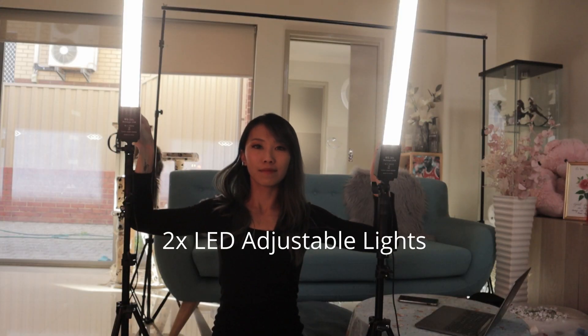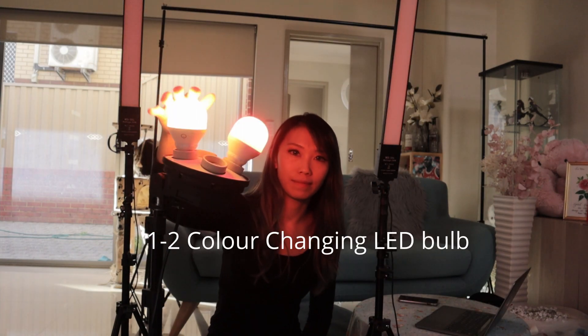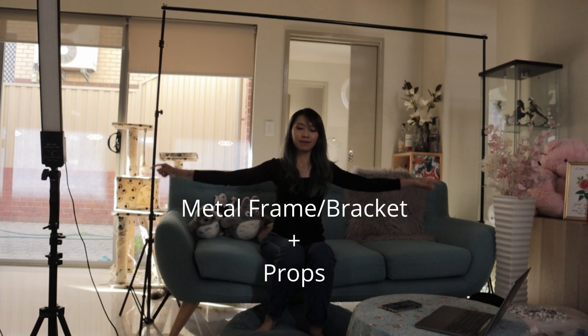You will need two adjustable lights that are reasonably strong, one color changing light, a metal bracket or frame, and your backdrop props.